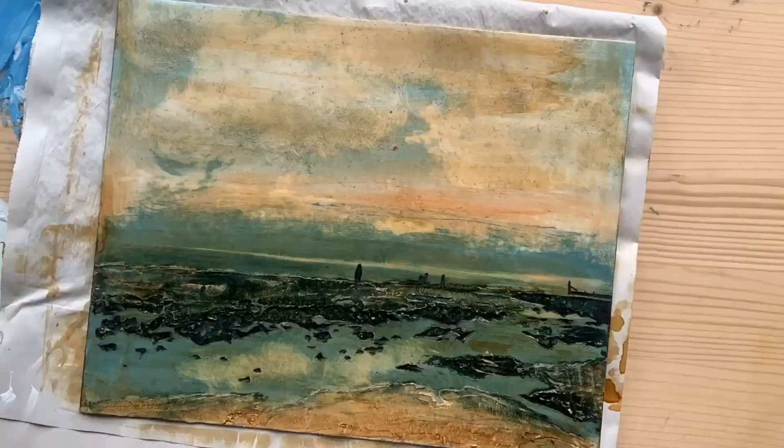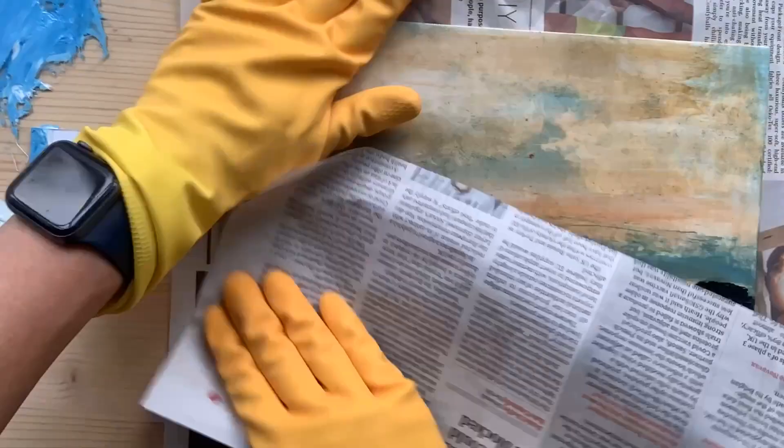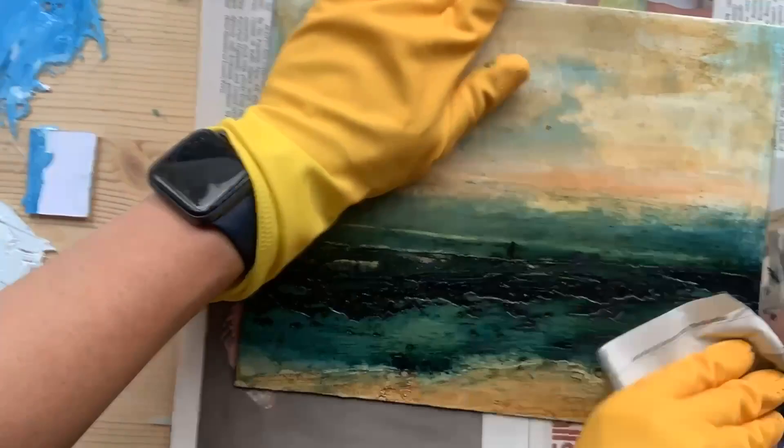Finally, after shellacking and varnishing my plate and running it for a proof print in my press, I'm here inking up and wiping off just all the dark bits of the print.